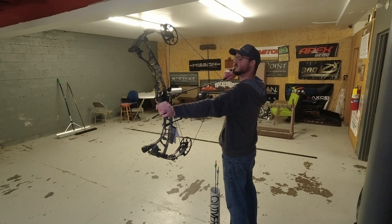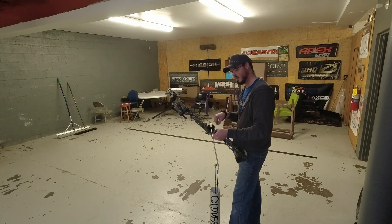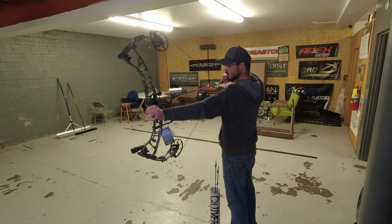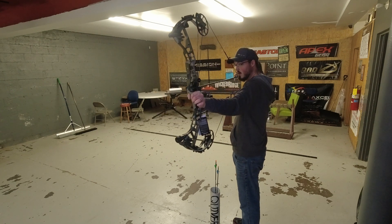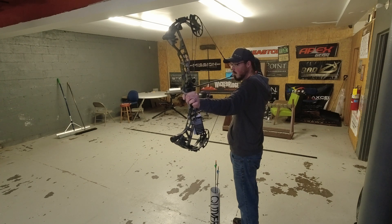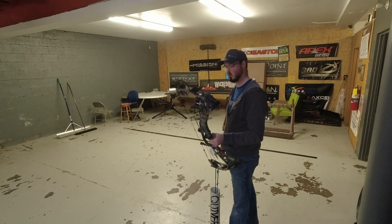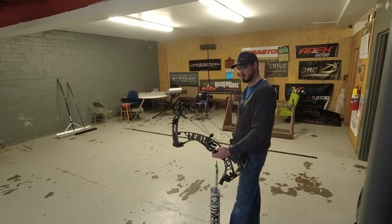It doesn't feel like it humps over too hard. Let's try letting this down — okay, it's pretty quick. 85% let-off... I like myself to get closer to 80, but that's not atrocious. It feels very similar to the Ventum from last year, 2021. There's a little bit more of a dump than I would expect. String angle is pretty solid even at about two inches too short of draw for me. Wow — that is dead on the shot. Even for a 350-grain arrow, that was quite dead.